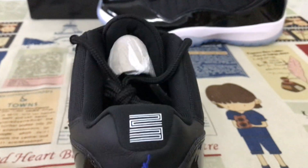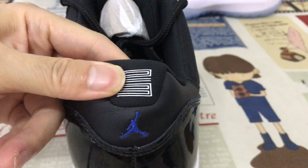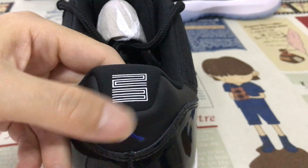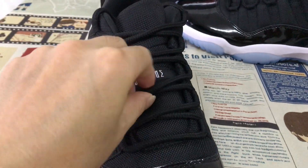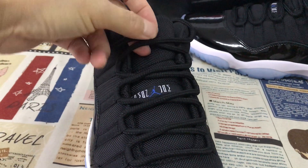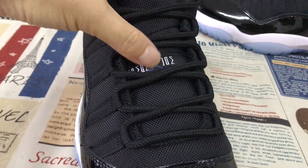Here's the logo and body stitching, and here's the two-three screen printed on the back tab and embossed design. The shoe comes with a strong and thick black lace, and here's the tongue and the tongue label.